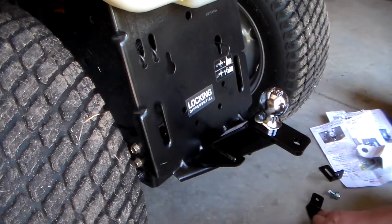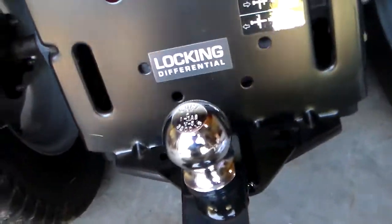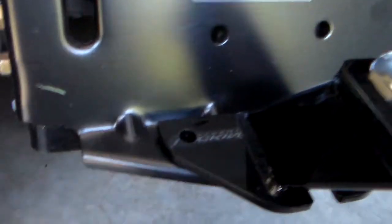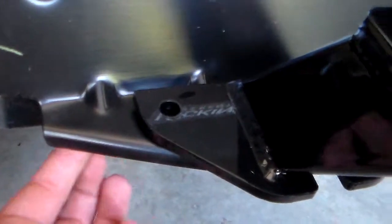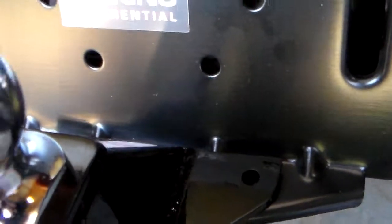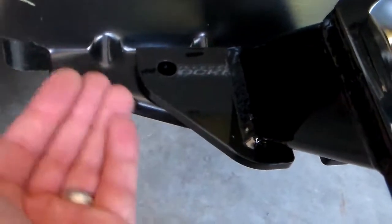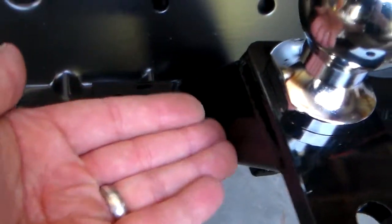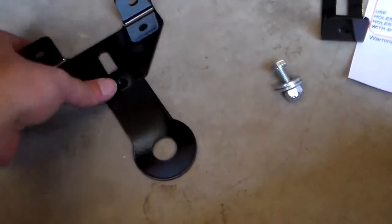I'm going to go ahead and pull that off and I'll show you what I'm talking about. Alright, so you can see here — this is the molded ridge I'm talking about, and there are two: one there and one on the other side of this hitch. So this won't be flush, and also this is kind of at an angle, this ledge here, which puts the bracket at an angle when you try to add it — which is usually comprised of a couple of pieces.